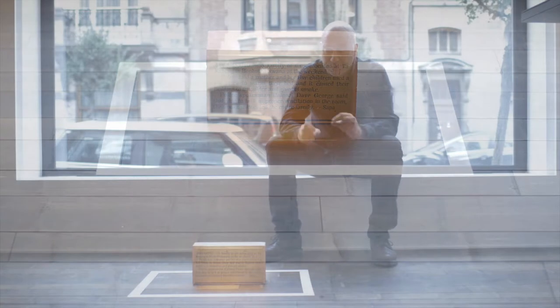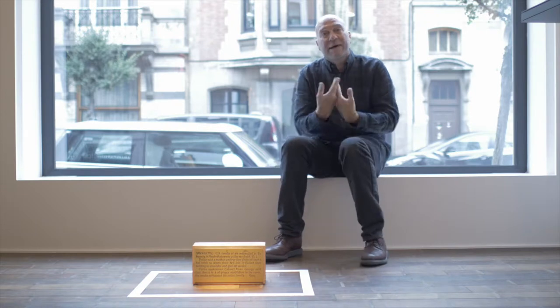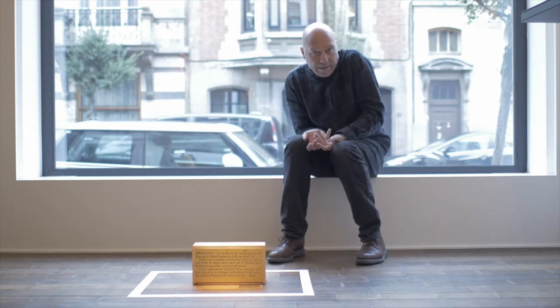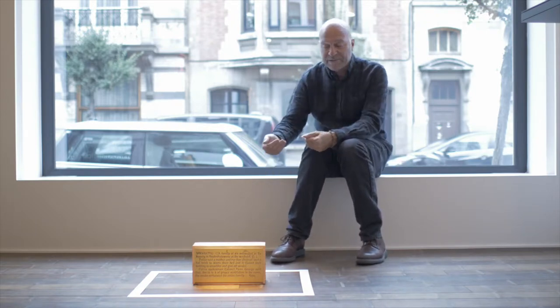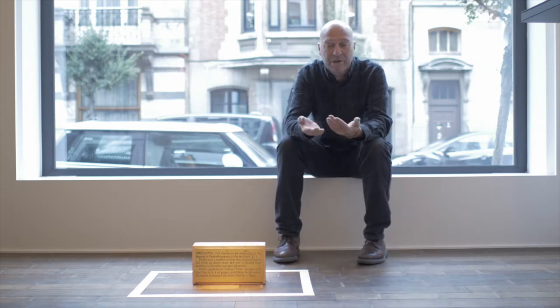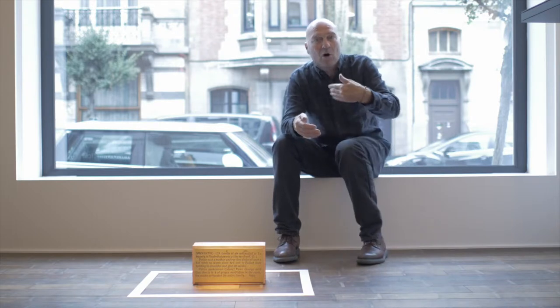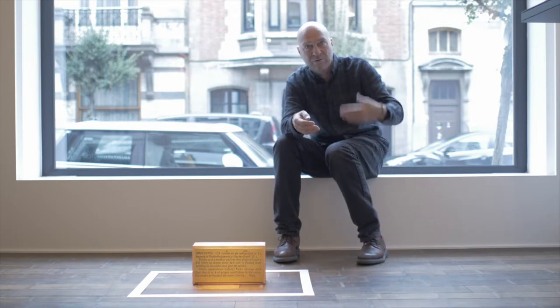In order to look at this work, something interesting happens. There's a text on the side scanned from a newspaper, and to read it you have to go down on one knee and get close to the object. In doing that, you change the way you normally read art, because your body is changing position — you're paying homage, it's almost like a form of prayer to the object.